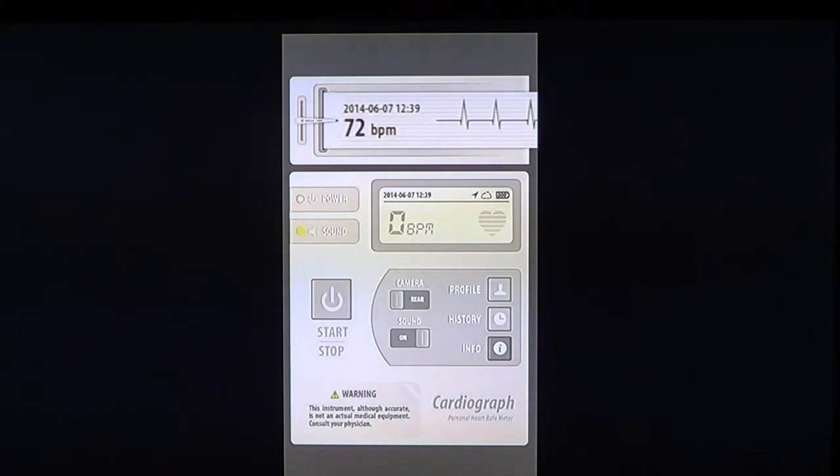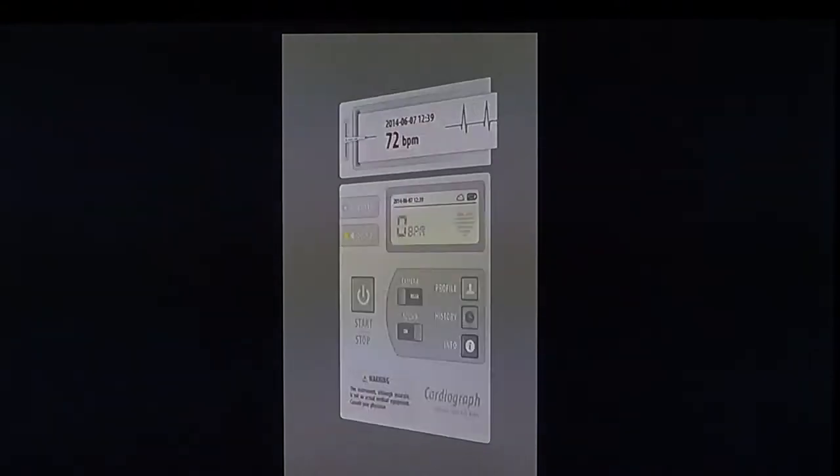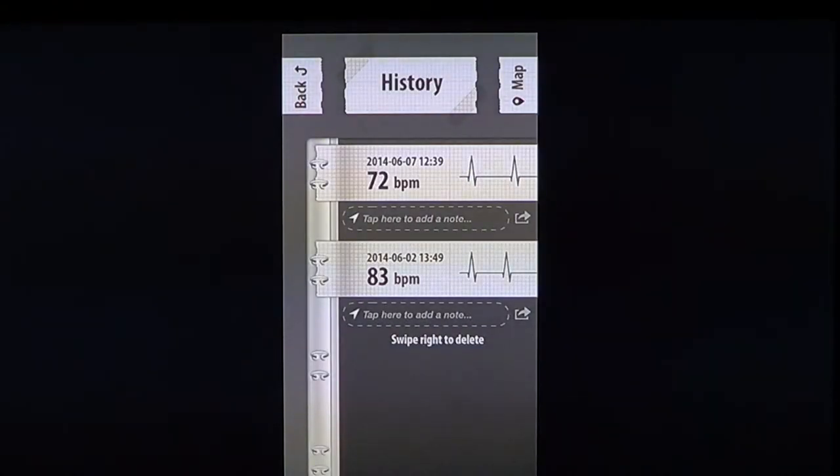As you've seen here, 72 beats per minute for my heart, no skipped beats. It puts the date and time of each check, so if you do many checks you will have all of that history. Looking at my history, I used it a few times — one reading is 83 and one is 72. You can see both beats depending on the day and what you were doing.